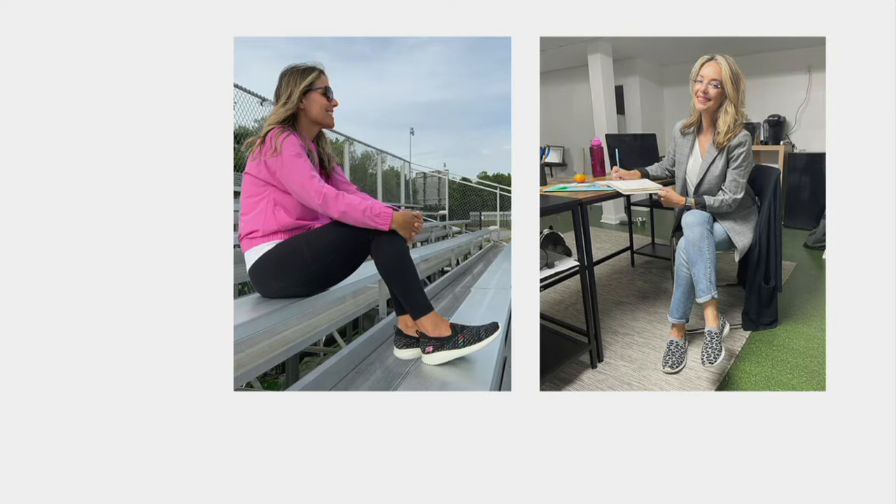I've been wearing these working from home in my little office, running around the house. You could style them to be casual, or a little bit more work-from-home style with a blazer. They just kind of work with everything.